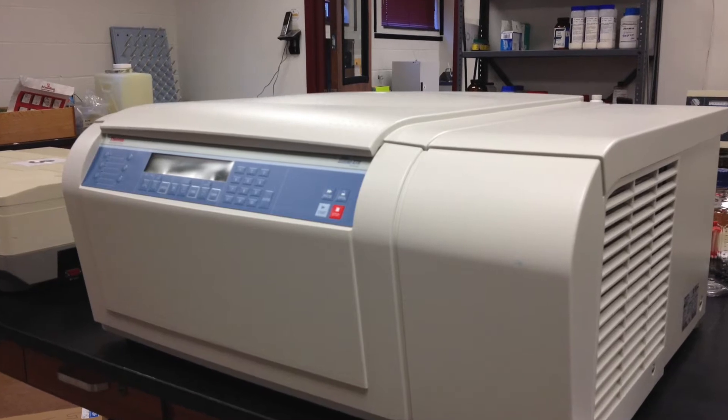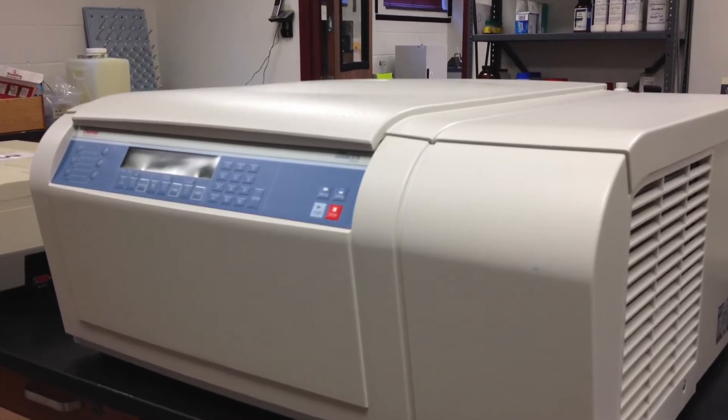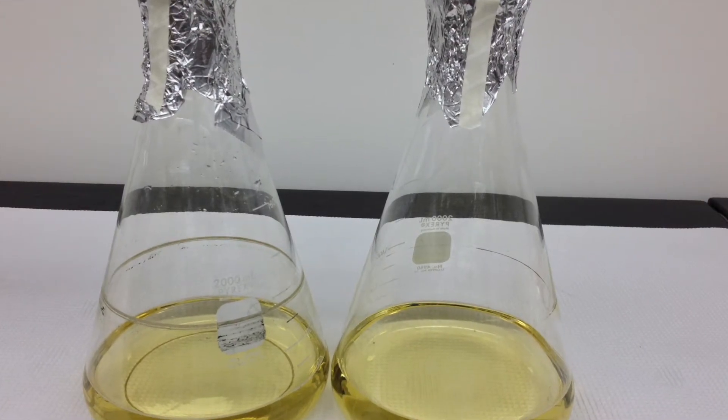Superspeed centrifuges are commonly used pieces of equipment in biochemistry. They are used to centrifuge large volumes of samples at high speeds.